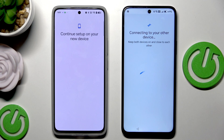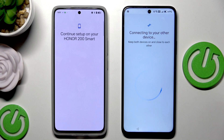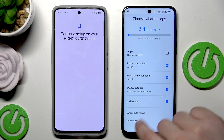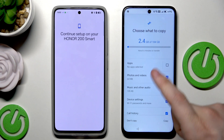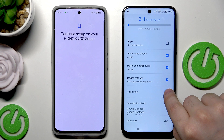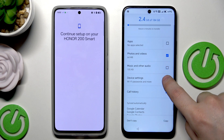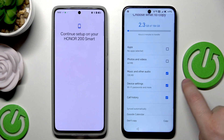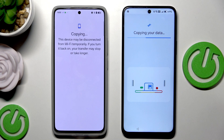Now we need to wait a little bit. Once the loading screen is finished, we can select what we want to copy. Simply select the things you're interested in. In my case I want everything but I don't want the apps. You can see it's going to take about six minutes to transfer - it's 20.3 gigabytes.